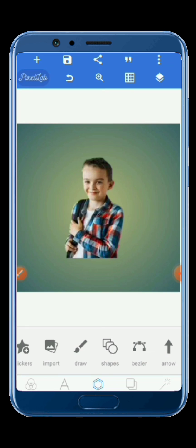So this is my photo with the background removed in Pixel Lab. Don't forget to like the video and subscribe to the channel. See you in the next video!